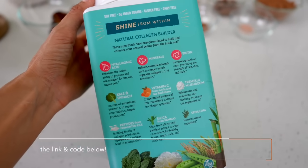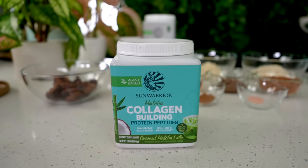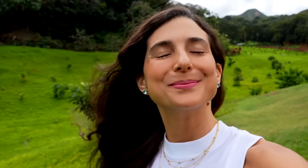There's zero added sugars. It's gluten-free, dairy-free, and made with clean ingredients. It's loaded with essential amino acids for your body and it's also good for your hair, skin, and nails.